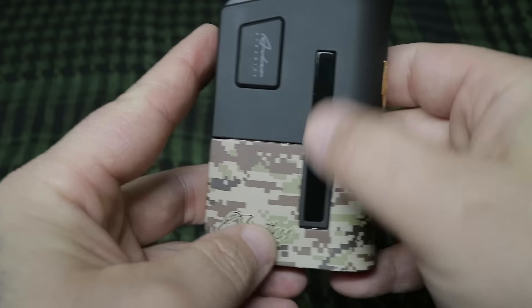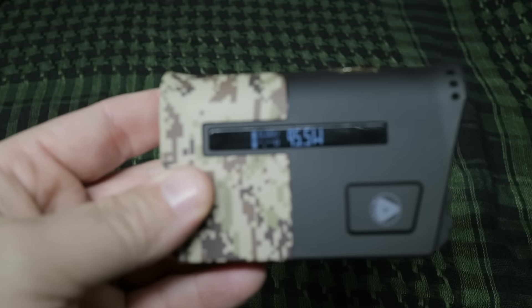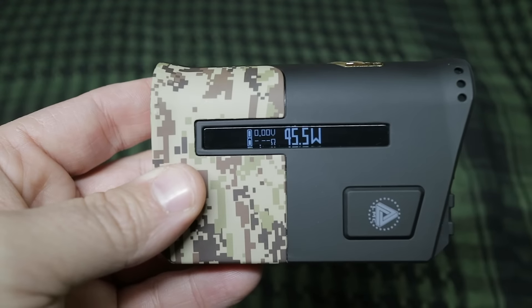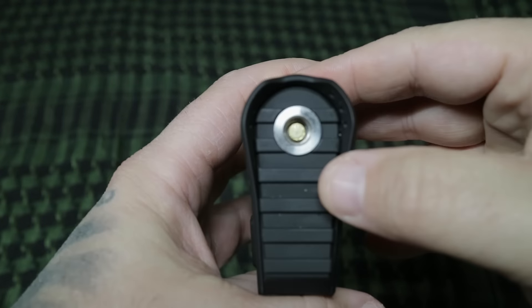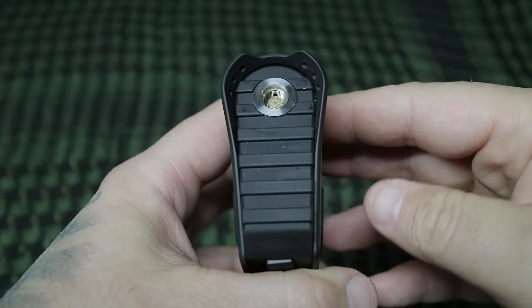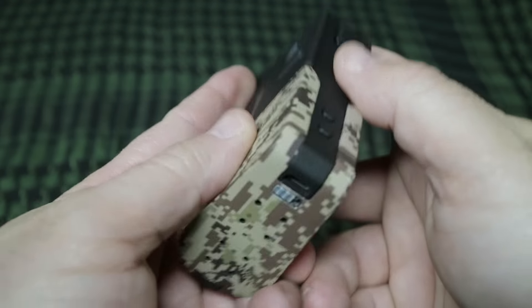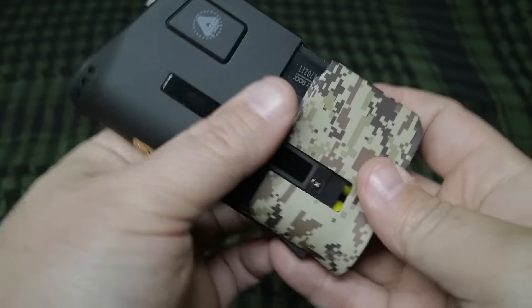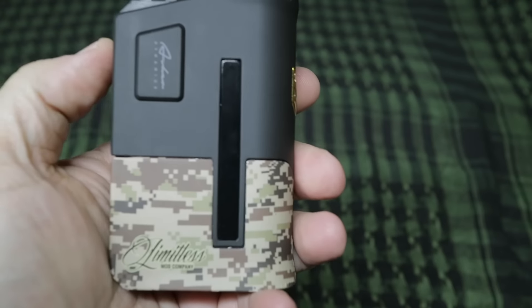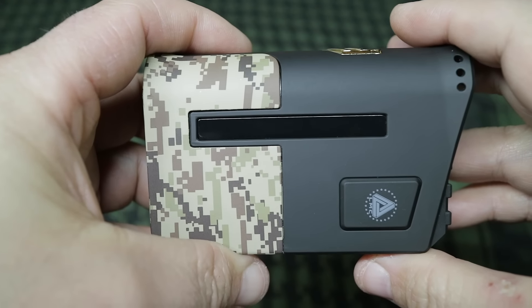The Limitless Mod Company branding looks pretty awesome. When you push the button on the side, this window is just a plain window — push the button and here's where all your features and controls are listed. I'm not going to go through the menu because it's a pretty basic menu. The only thing I don't like is it shuts off automatically after a certain period of time, but I vape so much it really never shuts off on me. The top has a 510 connector, spring loaded, and a 1913 Picatinny rail. On the bottom you have a selector slide switch — push it to the side and it releases like a magazine on a pistol to insert your two batteries.